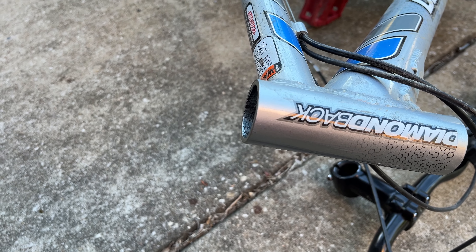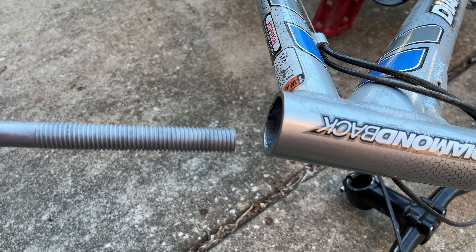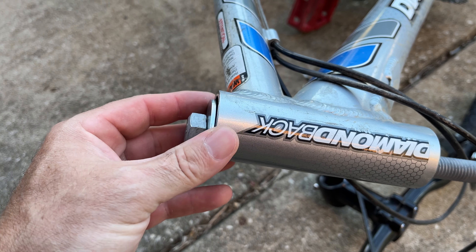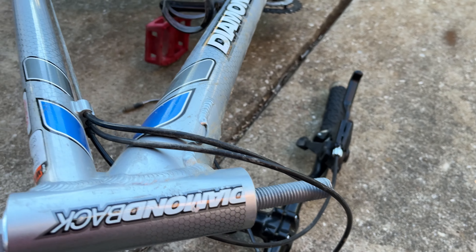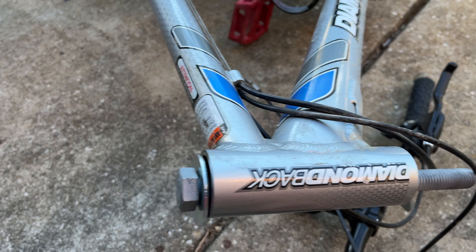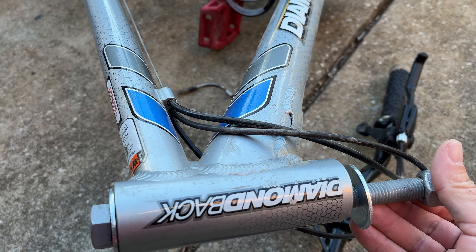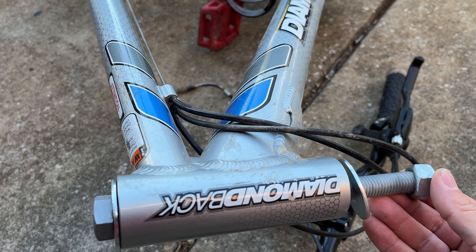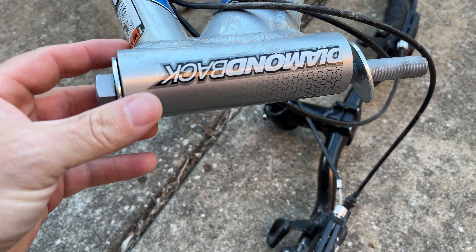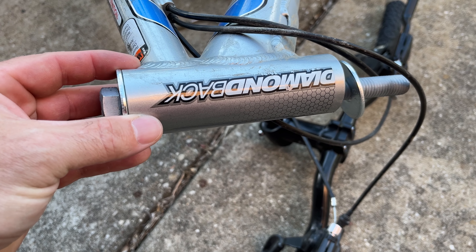Then you just take your cup, put it inside your neck, run the bolt through it with this washer, and then on the other end put your other washer and nut, and then use two wrenches to tighten it down. That will press the cup nice and even right into the neck.